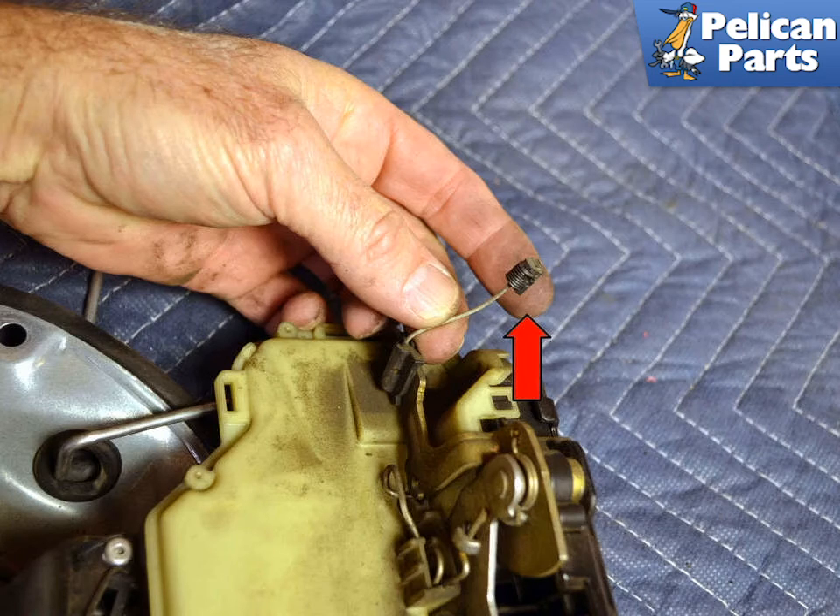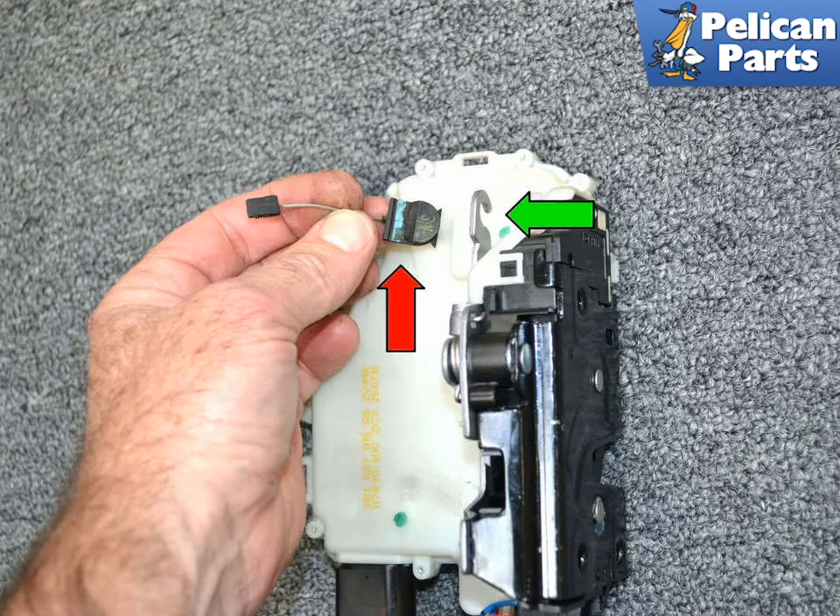The new lock assembly does not come with this cable, so you will need to transfer it over. Install the pull cable (red arrow) into the new lock assembly. Hook the inner pull cable and door pull lock to the new assembly and install the new assembly to the mounting bracket. The rest of the installation is the reverse of removal.